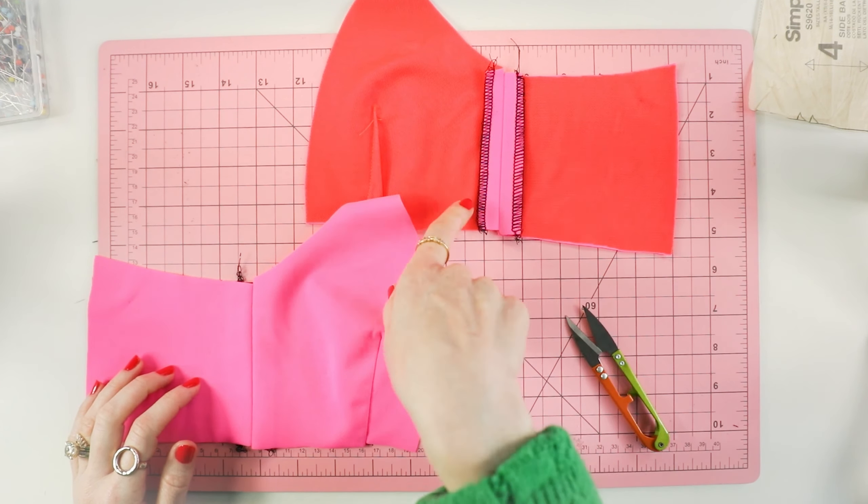Your zigzag stitch width and length will vary from machine to machine — even on the machines we use here at the studio, the settings vary. I cannot tell you what settings to use because it's going to differ on your machine. A good rule of thumb is to look at zigzag stitches on some of your ready-mades and compare them to the stitches you're sewing. You'll develop your own settings that you'll go back to over and over again. I sometimes use duck-bill scissors for fold-over elastic — they allow you to cut your stitches really close to the stitch line.